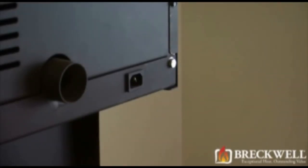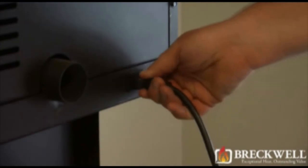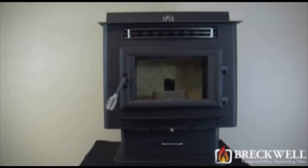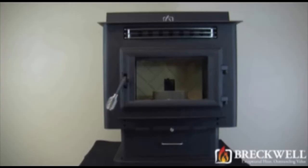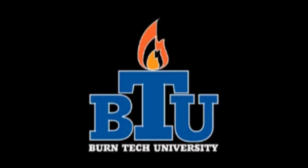Now that our project is complete, plug the stove back in and check for proper operation. This video is for informational purposes only. We strongly recommend a certified electrician or stove technician do any repairs for you. Should you have any more questions about this project or any other Breckwell stove, visit us at breckwell.com or call us at 1-866-606-8444.